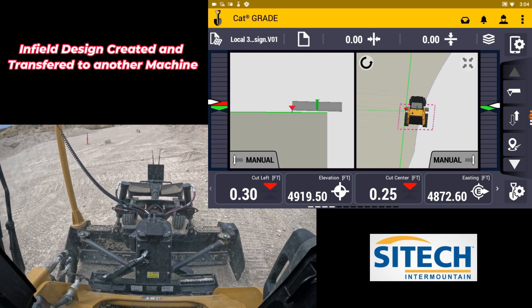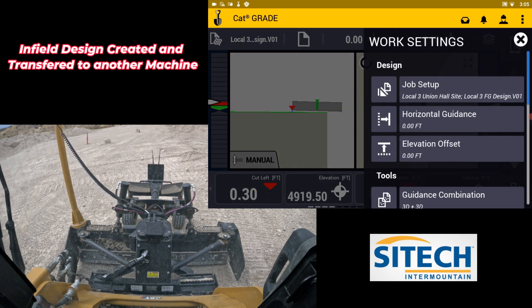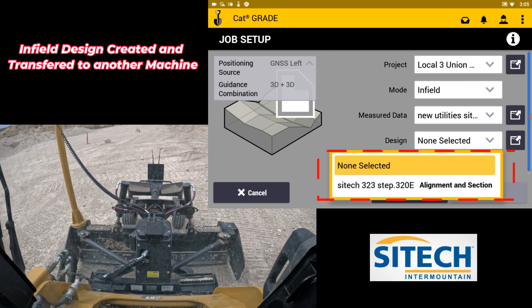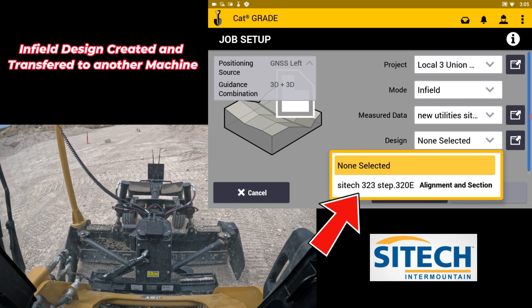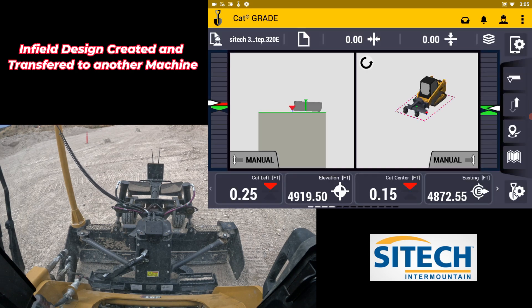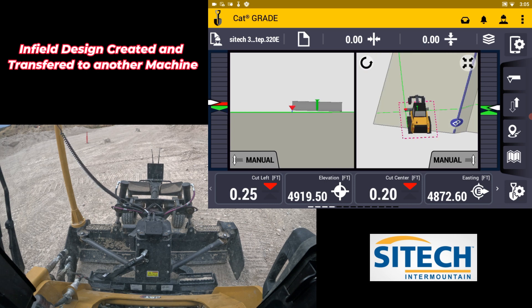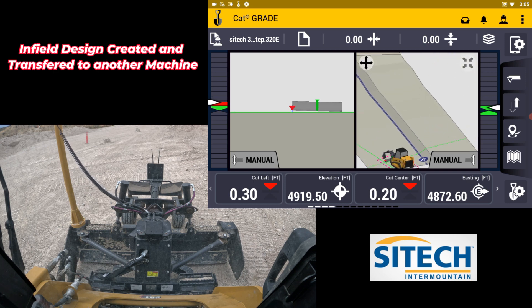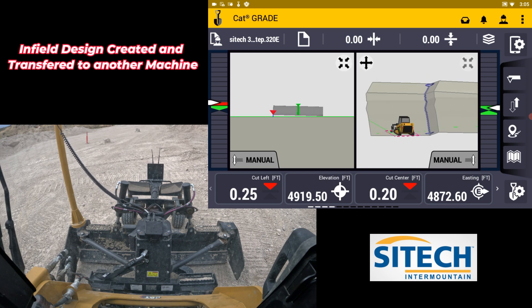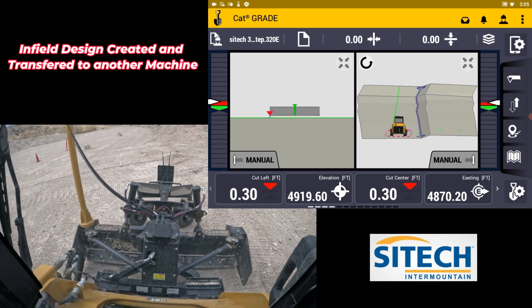Once you've brought that design in from the 323 — the infill design we built — go into the shovel with the gear, go to Job Setup, and under the mode of Infill inside this machine you can see under Designs that there is a SiteTech 323 Step. It shows dot 320E, so we know it was built in that machine and transferred over. It says Alignment Section — go ahead and select it. You can turn off the other line work if you don't want it, hit Accept, and now that design built in the other machine is right here. We can move it around — it has that same alignment down through the middle and we are sitting inside of it.